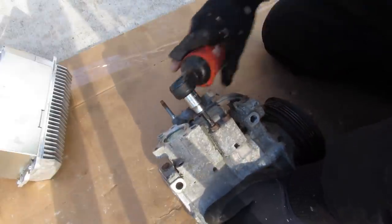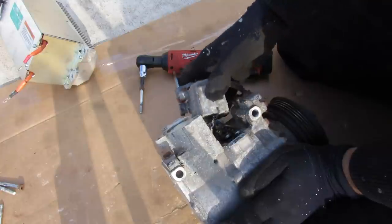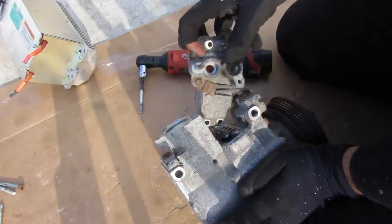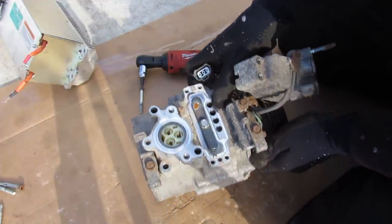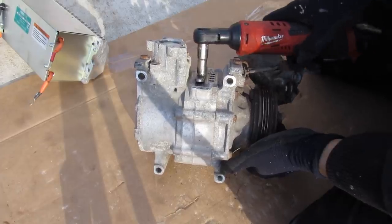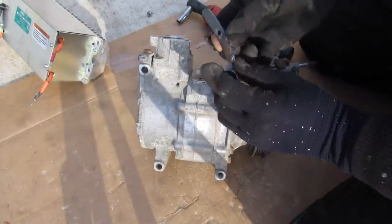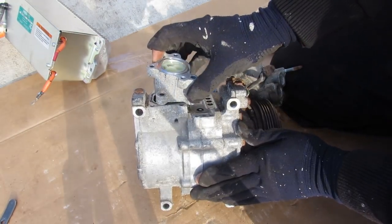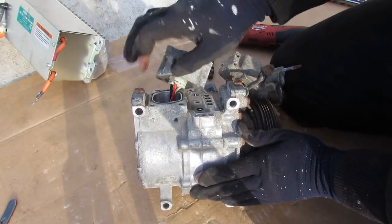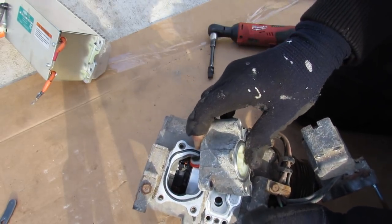Now I'm removing these hex bolts. This piece pops off — it's where the input and output bolts to, and you can see the passage for where the refrigerant flows. Next I'll remove this 10mm bolt, and this little curved piece comes out. Then I remove this part where the plug attached, and you can see there is a gasket where it connects to the motor inside.